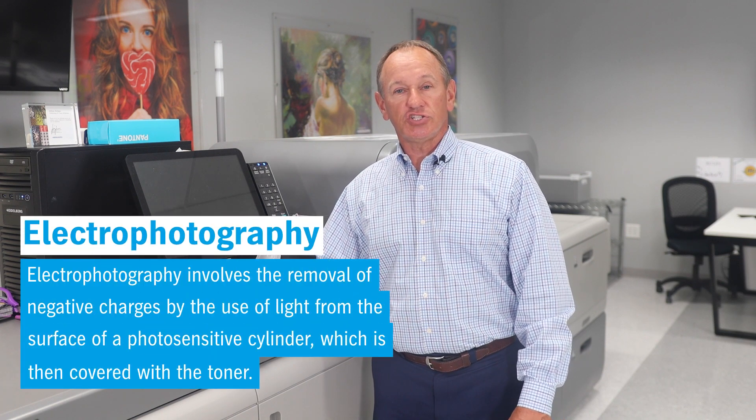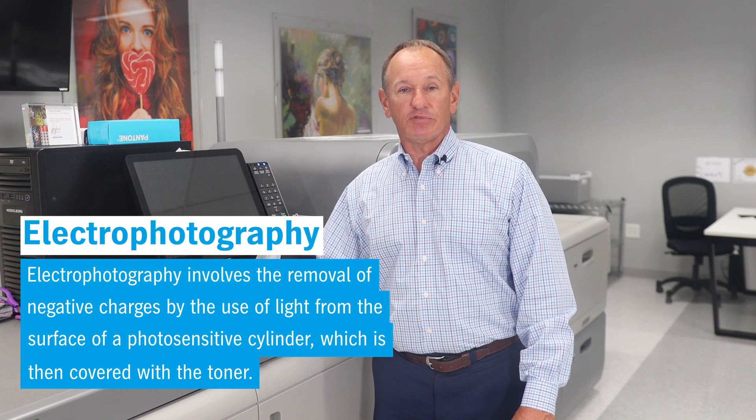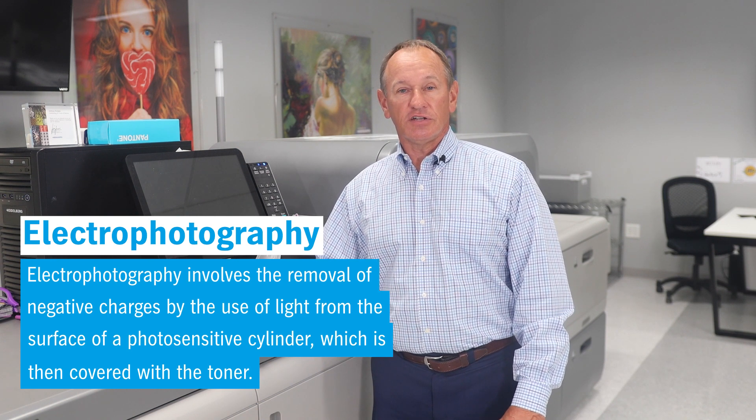Advancements in toner electrophotography digital printing in this generation of engines have been amazing, and it shows in the vibrance and consistency of color and reliability of the components. The Versifier's latest toner-based electrophotography technology with self-calibration and full color control at all stages of the process enable us to achieve offset-matching predictable output, and it's designed to be easy for the operator to maintain so you can expect to get these results in your daily production.